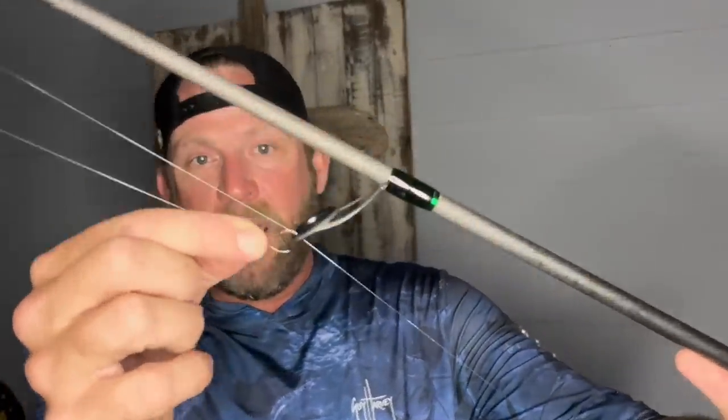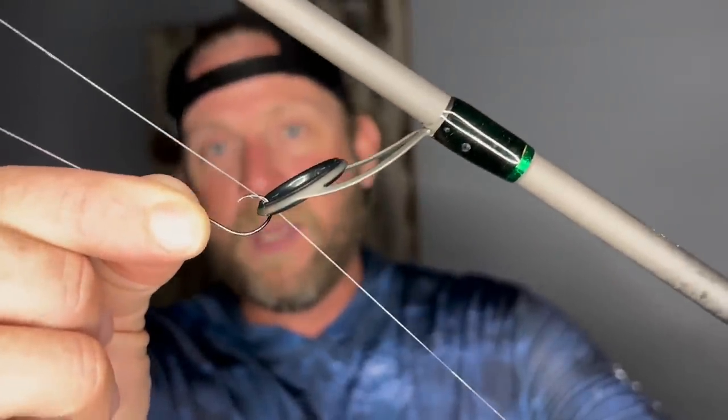Now that we know those fish are there, we need to prepare our tackle to get out there and catch them. There are really two things I recommend when targeting the species we saw on the underwater camera. The number one rig I would choose would be a Carolina rig — a half-ounce to full-ounce non-roll weight and a small size 6 circle hook, tossing live shrimp or live bull minnows. Here's one prepared: the non-roll one-ounce weight, a swivel, 10-pound fluorocarbon, and a really small hook.